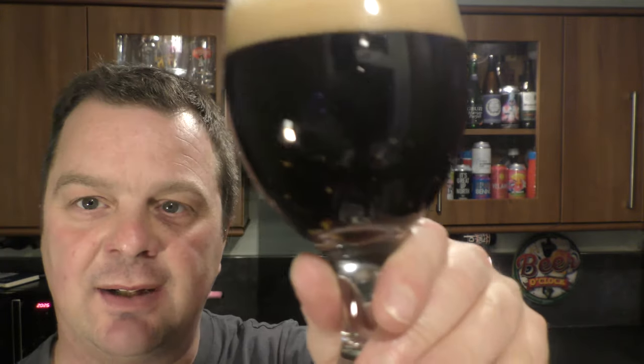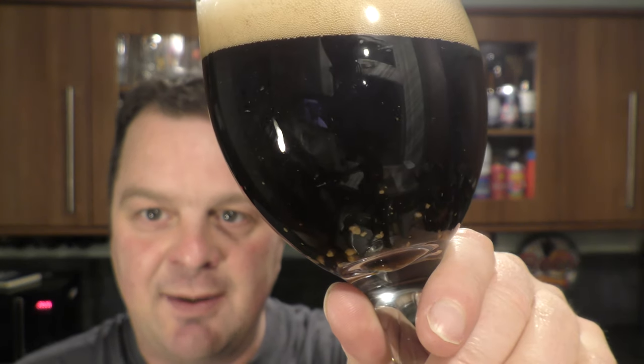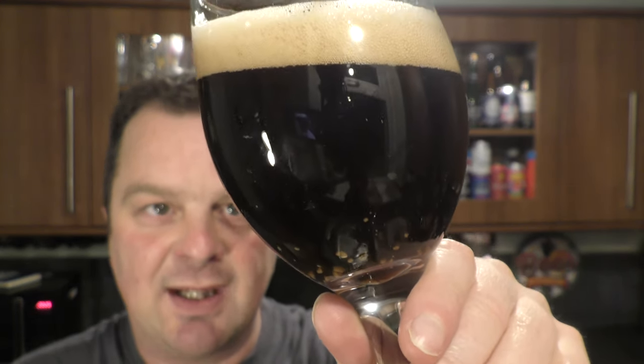Bottle conditioned as well — look at the sediment there floating around, making its way to the bottom of the glass. So that's going to help with the second fermentation process. The brewer will let some of the yeast from the brew enter the bottle, maybe use a touch of priming sugar. That last bit of sugar gets eaten up by the yeast and then creates carbonation — the natural way to carbonate a beer, the way they've been carbonating beer for thousands of years.